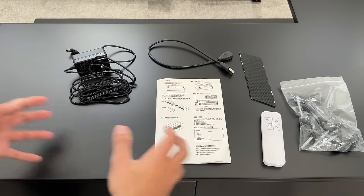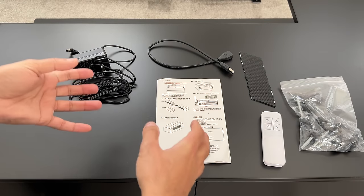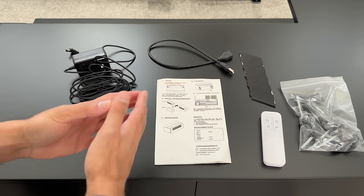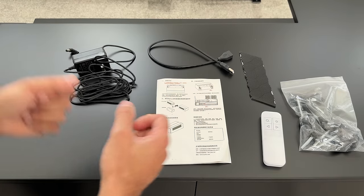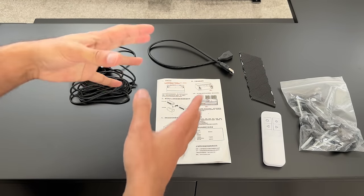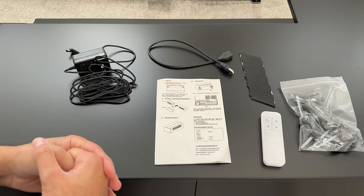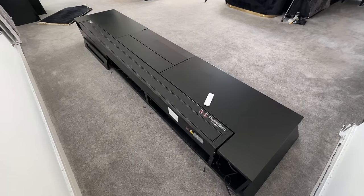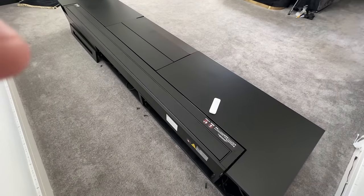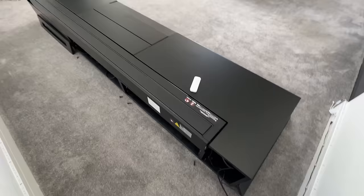You also get a power adapter to connect to the motorized parts inside the middle section of the Monte Carlo. To set this up, I highly recommend checking the installation video linked in the description — following the video on how everything connects is much easier than reading the user manual. Check that out before starting any installation.